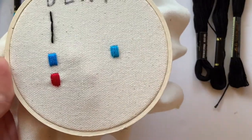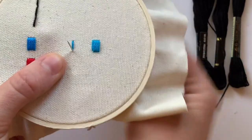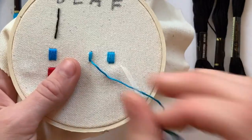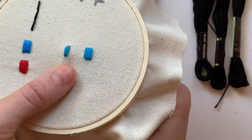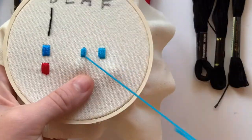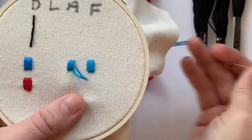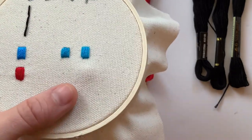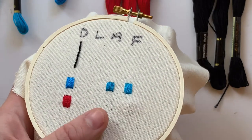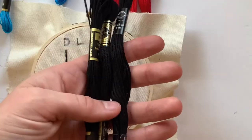Next I'm embroidering with the Artiste brand. This one feels a little bit smoother — I don't feel the fibers catching in the fabric like I did with the Friendship Thread. After stitching, I cannot tell the difference at all between the Artiste and the Friendship Thread. If I look really hard, the DMC is a little more shimmery, but between those two I cannot tell the difference at all.